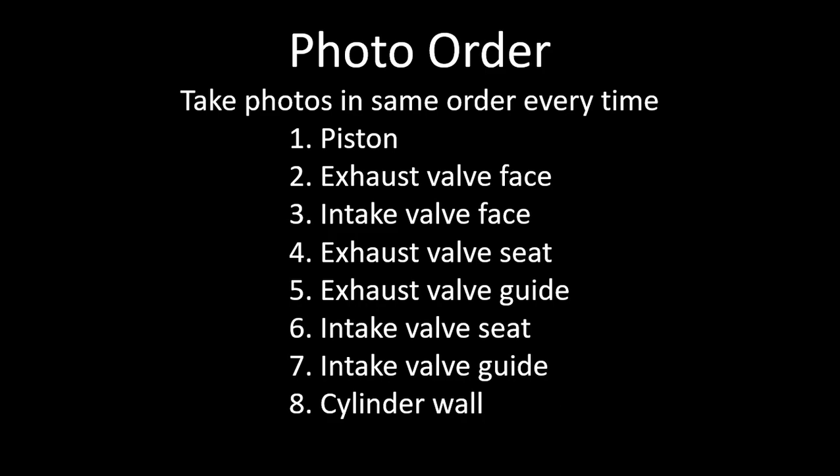As you look at the block of photos in the camera roll, you'll be able to grab cylinders one, three, five, and two, four, and six based on picking out the piston photos. The way I take the photos is: piston, exhaust valve face, intake valve face, exhaust valve seat, exhaust valve guide, intake valve seat, intake valve guide, and cylinder wall. The rest of the presentation will basically follow that same order.